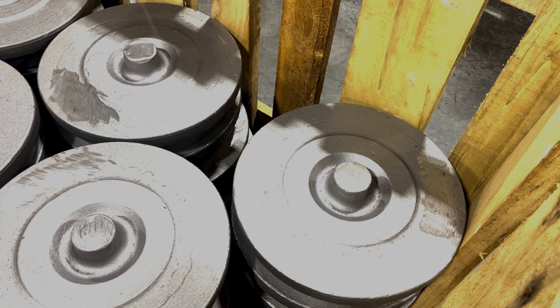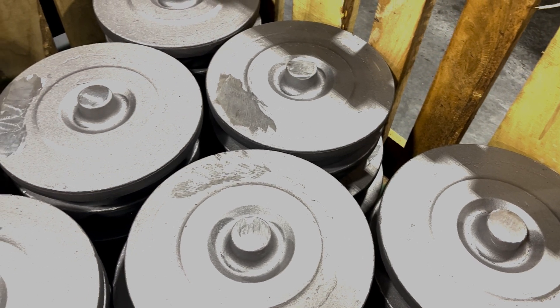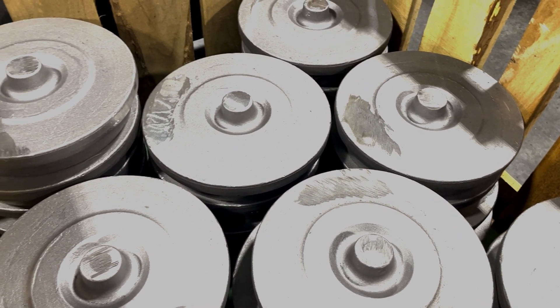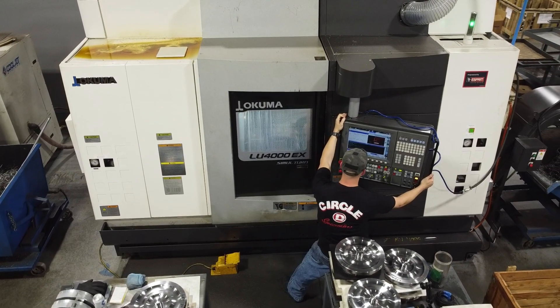The torque converter starts out as a piece of 1026 mild steel. The material is forged in a general shape of the torque converter front cover, known internally to Circle D as a blank, to eliminate the need for hogging a bunch of excess material, as would be required if a standard block of steel was used instead. This front plate blank is then chucked up to the LU-4000EX.